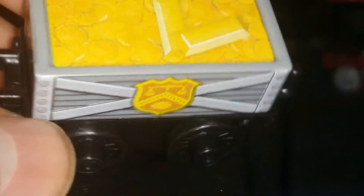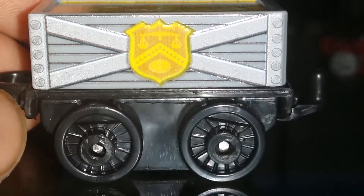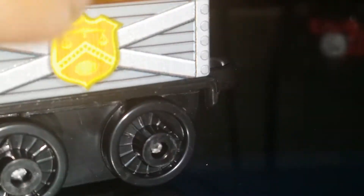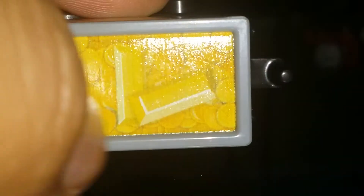Next up we have a classic rolling stock piece — this is the Classic Gold Cargo Car. You have treasures on top and the symbol of the mining company on the gold one. It has great detailing. It's the same body style as the troublesome trucks, loaded up with gold bars and coins. You can hook up any Thomas mini and take it anywhere.